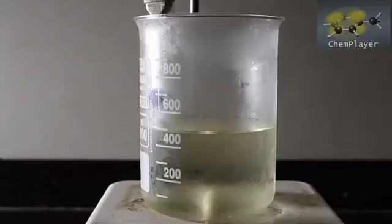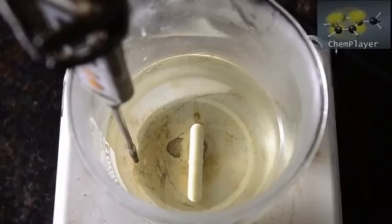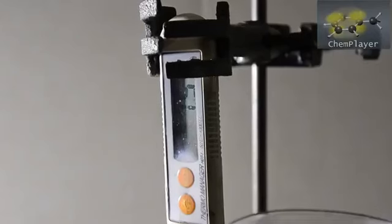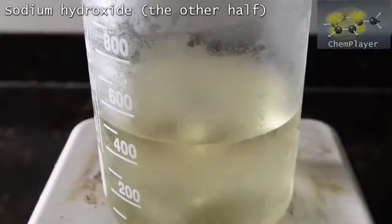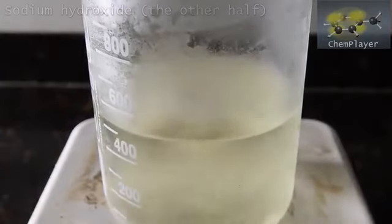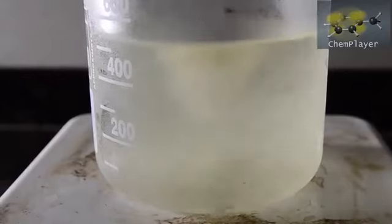Here's our bleach and sodium hydroxide mixture chilled down again. The temperature is around 7 degrees C, so we're ready now to add the rest of the sodium hydroxide to this. Make sure the mixture is stirred well so no local hot spots develop. Temperature rises to about 17 degrees again.